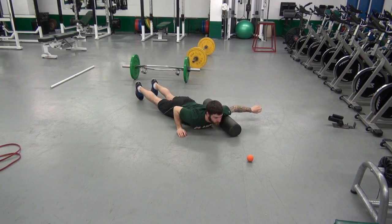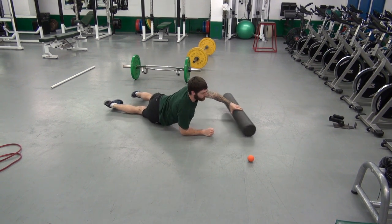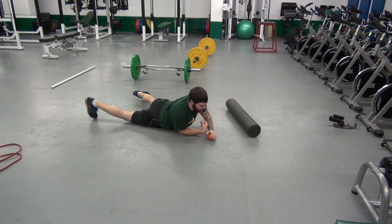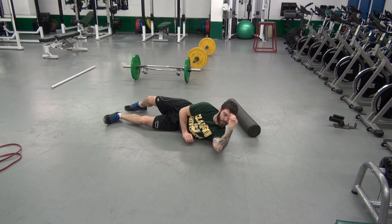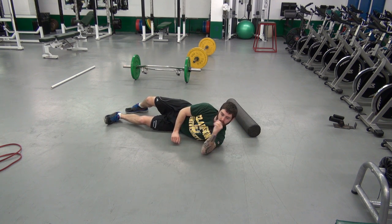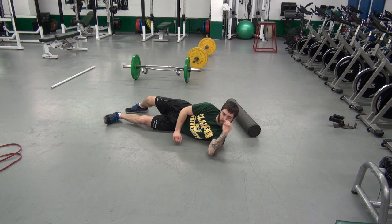Cross ball shoulder internal and external rotation, 10 each side.